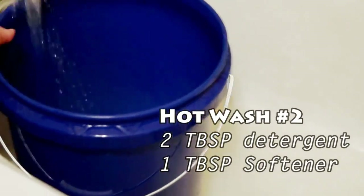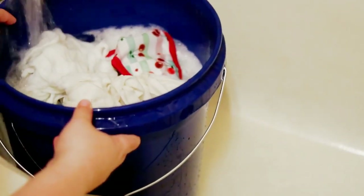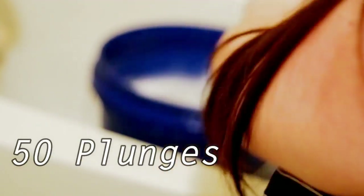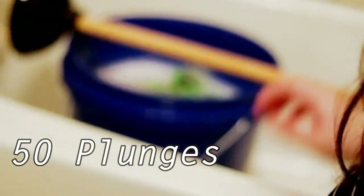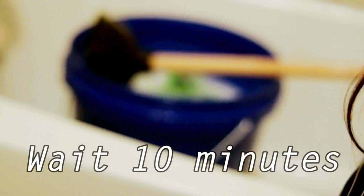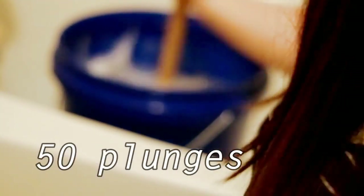Hot wash number two is identical to hot wash number one — hot water, two tablespoons of detergent, and one tablespoon of water softener. You do 50 plunges, then wait 10 minutes, and then 50 more plunges. Then dump the water.